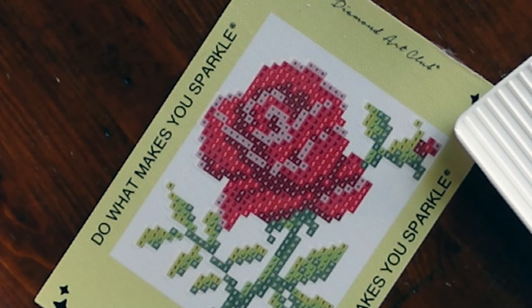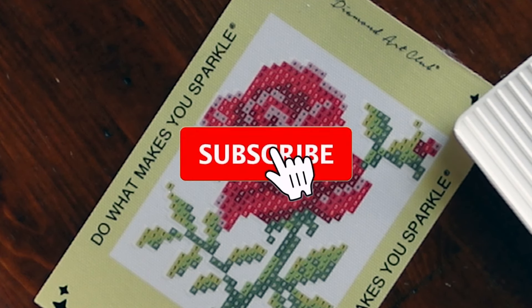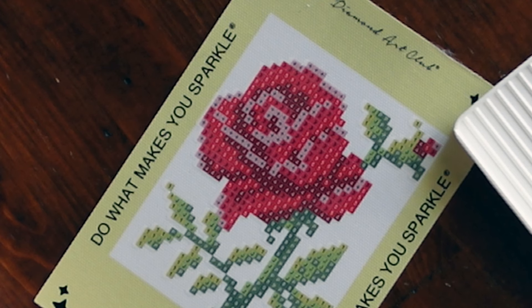Hi guys, it is Alisa here, or The Diamond Stitcher as I go by on YouTube and Instagram. Good morning or good afternoon, or whatever time of day it is you are watching this — I hope you're having a wonderful one. If you are new to my channel, welcome! I'm happy you found me and I hope you would consider subscribing and sticking around for all things diamond painting. And if you are returning, thank you so much for your continued support.